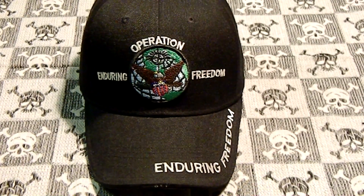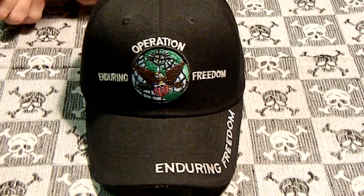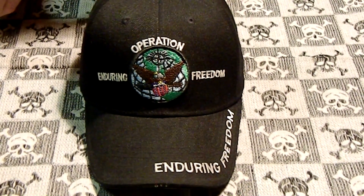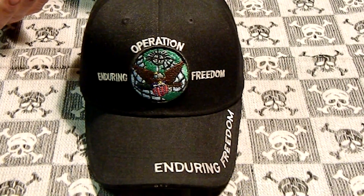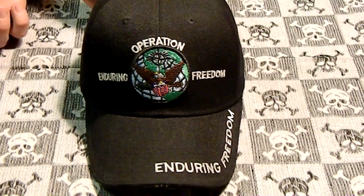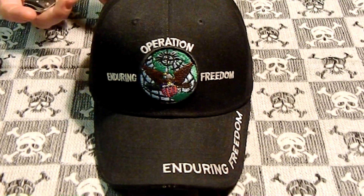Hey YouTube, R.P. Amato here. Got another video for you. This one is about winning second place on Superfly Fat Guy 859 — link will be below. His contest was to tell a story about a guy that means a lot in your life.